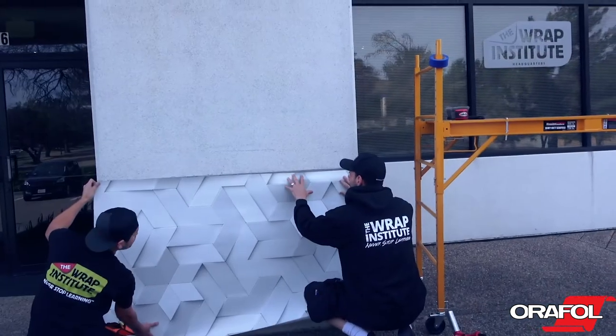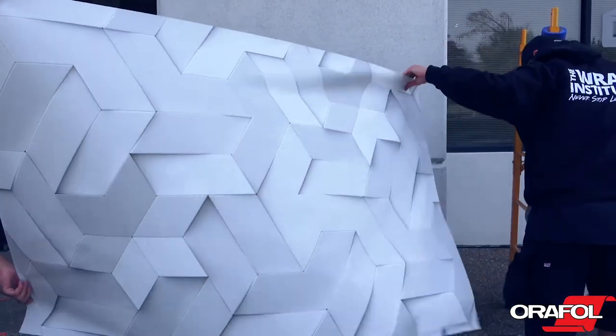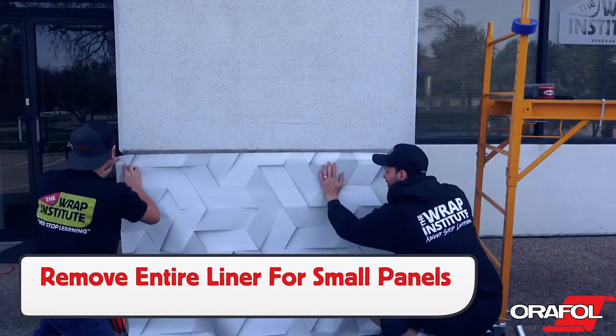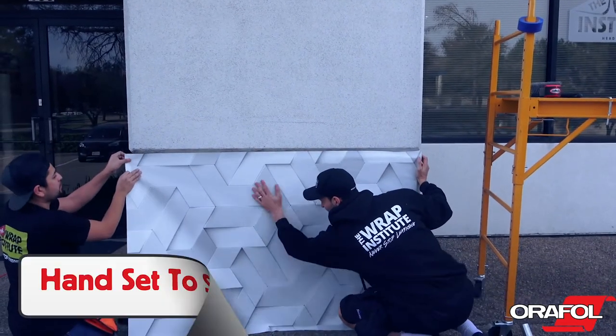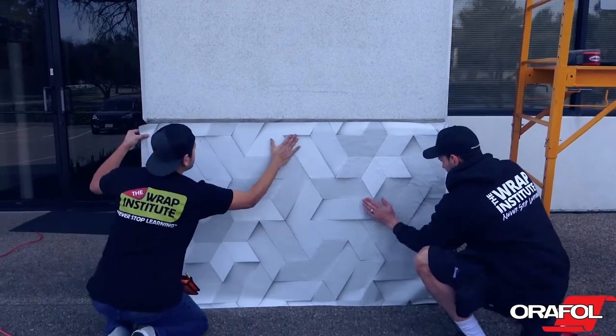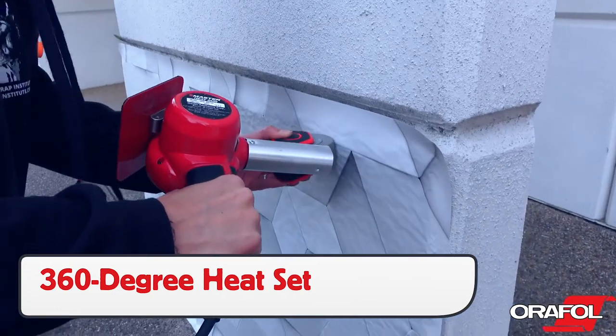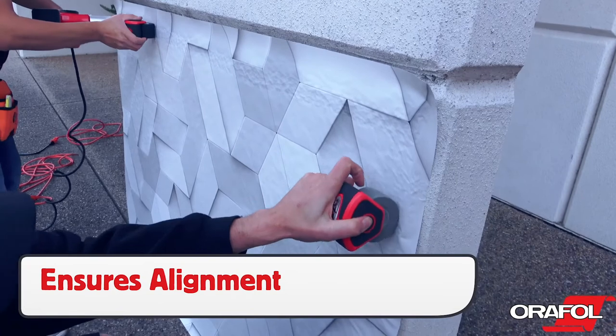The first step is to check the alignment of the panel. Because the surface energy that the Orajet 3954 is generally being applied to is often very low, it is best to remove the entire liner, then hand set the panel to the surface once it's in the right position. The installer should then do a quick heat set on the edges in order to hold the panel on the surface before conforming can begin.